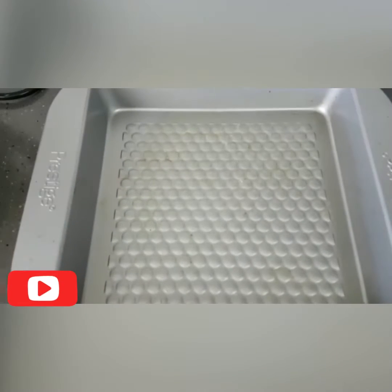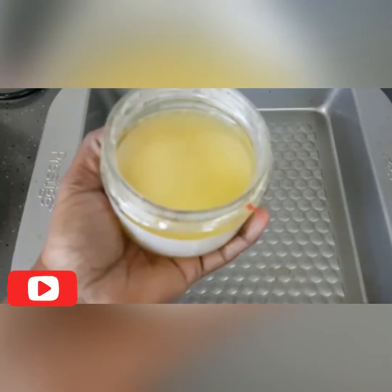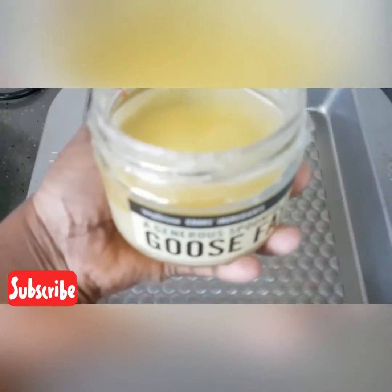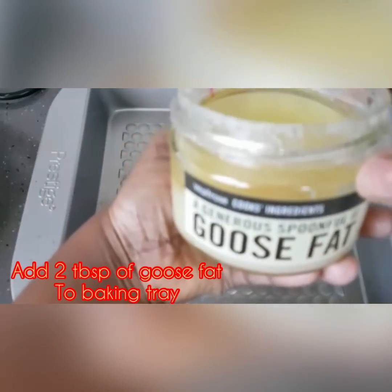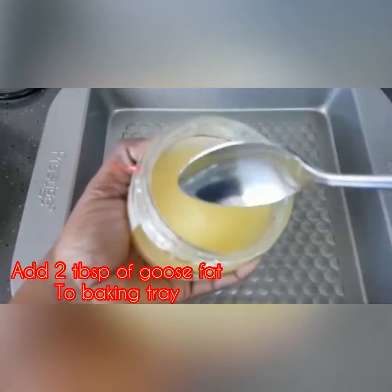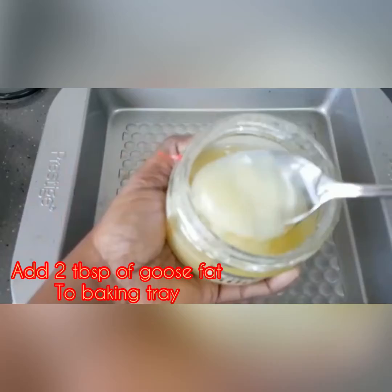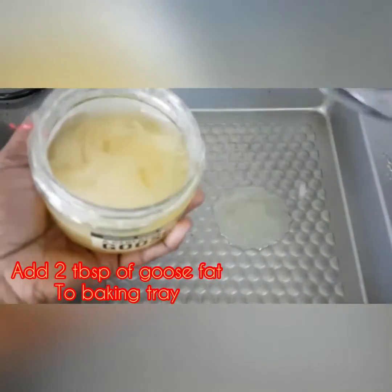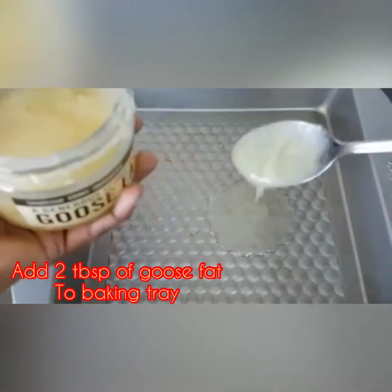Put the roast potato in the tray and put the oil in the tray. Put the oil in the roast potato and use goose fat. Put the goose fat in the tray.